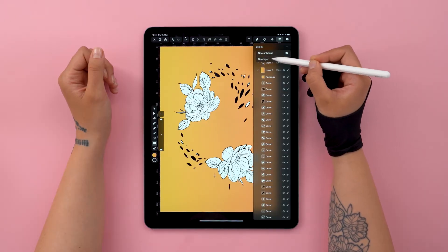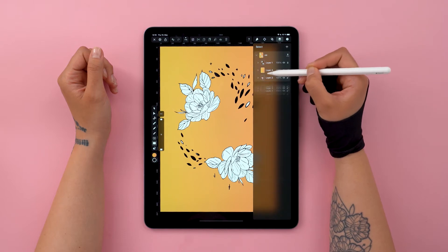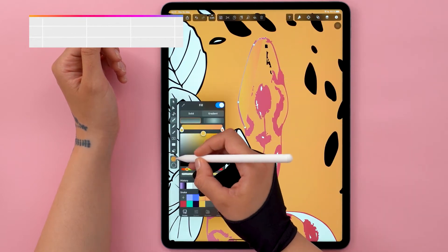At this point I need to make sure that I place all my layers in the correct order, so the snake should be at the top. Now I want to retrace my entire snake because I want to give it a more prominent outline.